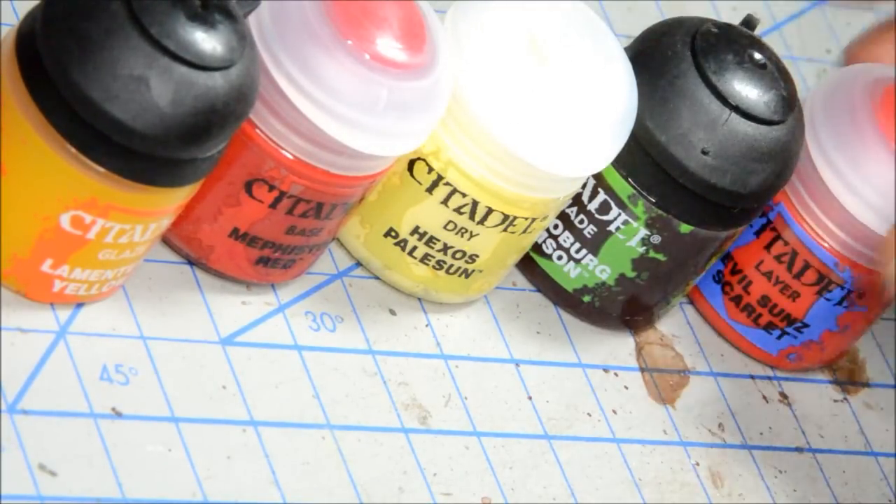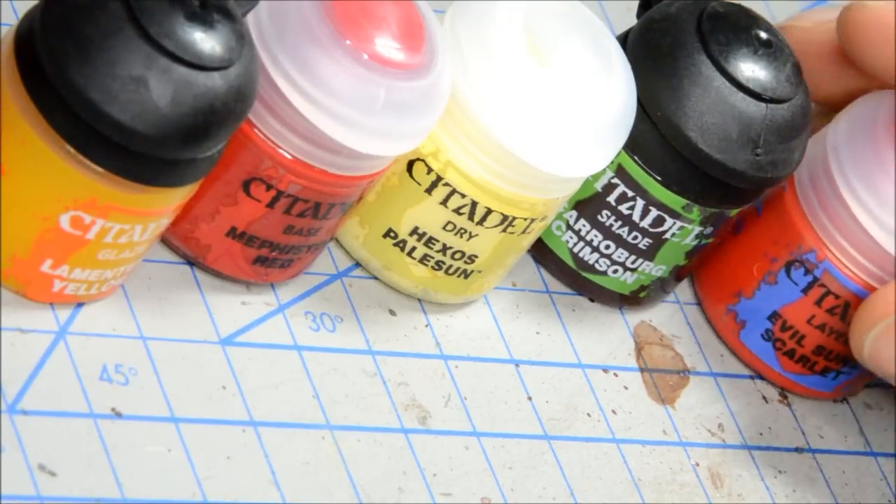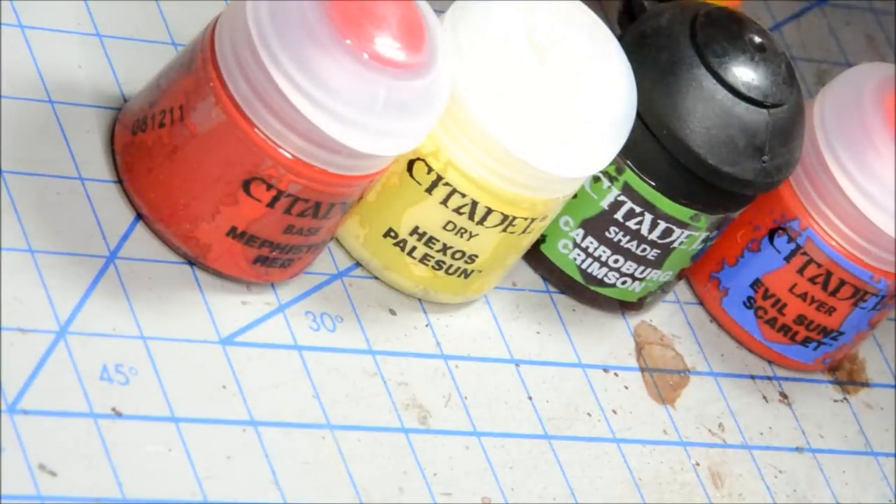Is it worth $4 or $3 or whatever you're paying in your local currency? That's a judgement call you need to make compared to what other options you have available. Some people have Vallejo paints at their local hobby store. Other people have P3 or Reaper. All of those are excellent paints — and really what it comes down to is what can you support locally and where are you going to get your ideas from?